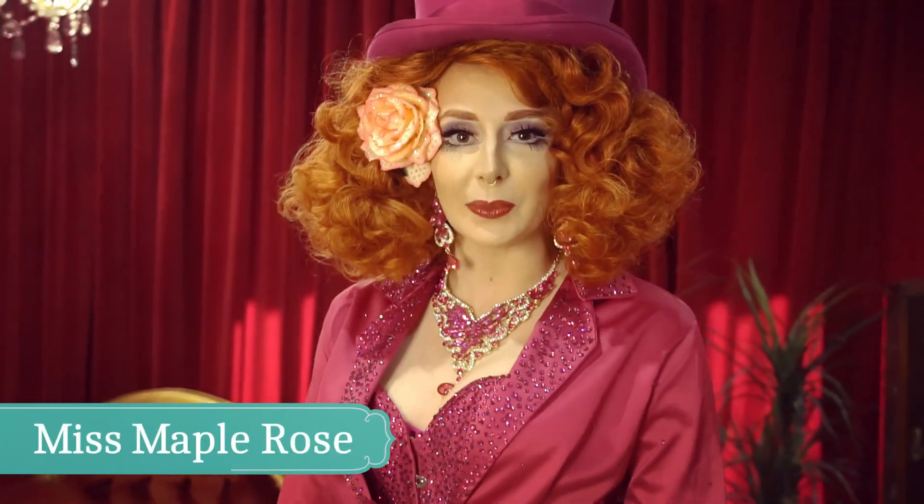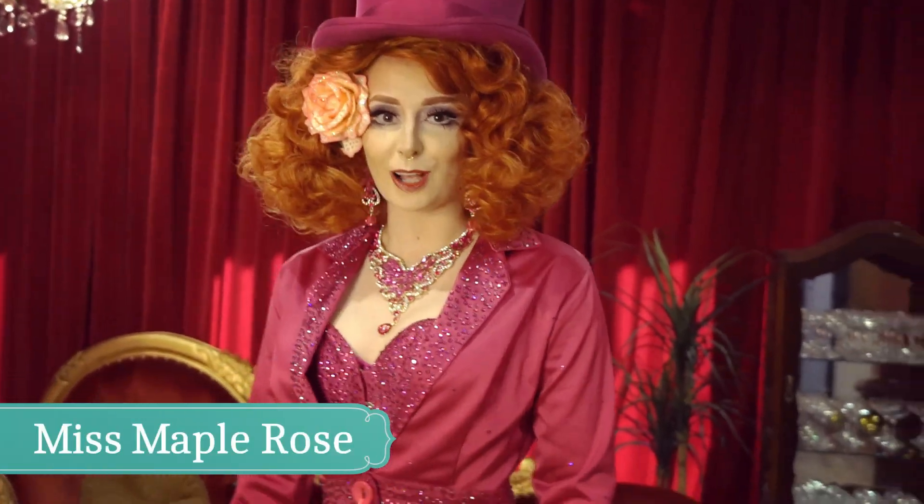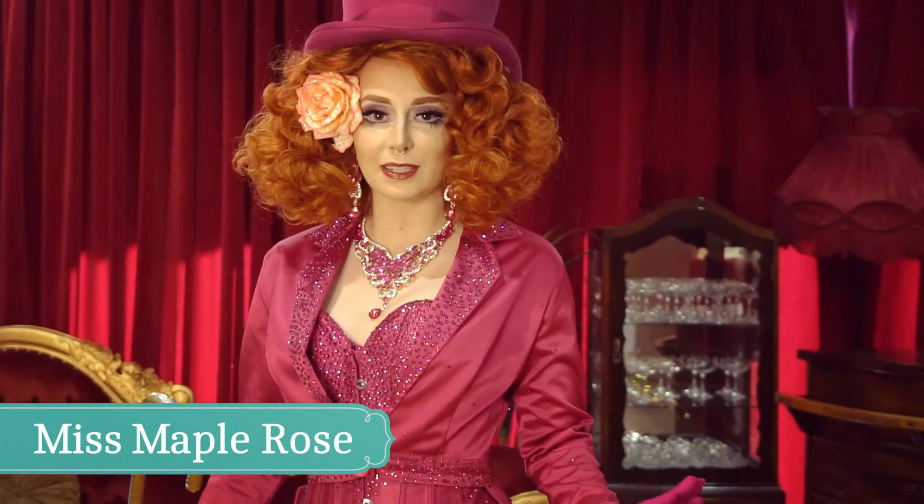Hi! Welcome to The Humble Sequin. Today we're going to learn the Charleston Step, one of the classic 1920s dance steps.